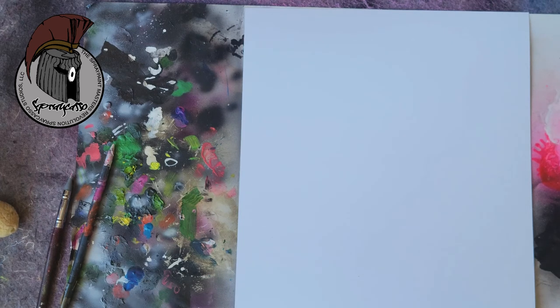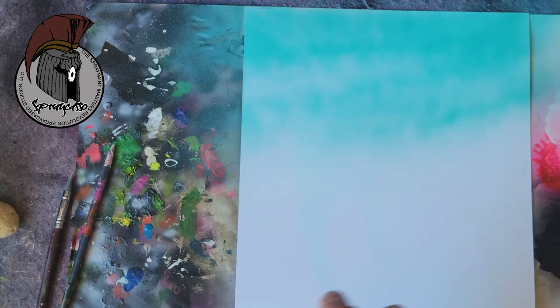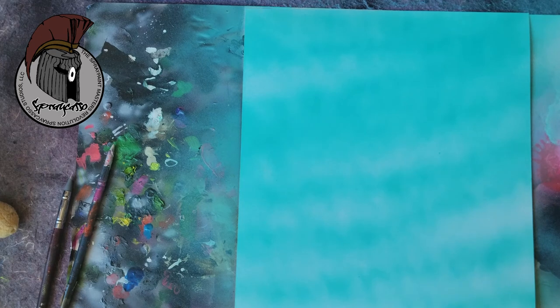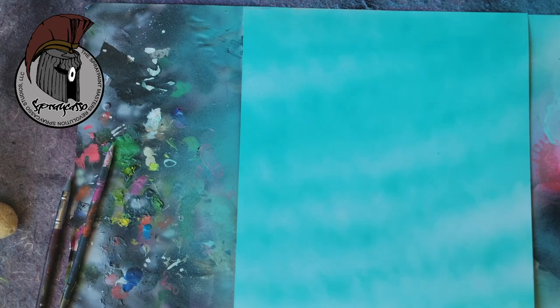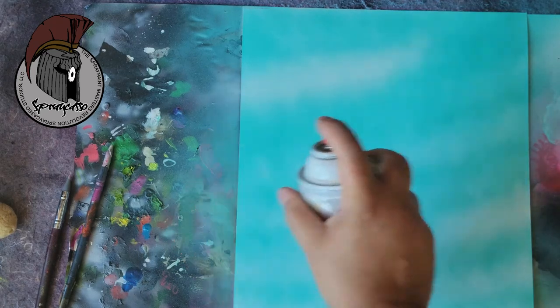Yesterday we did a hot pink painting, so today I thought I'd change it up a little bit. We're going to do the same technique — just going back and forth. I want some of those areas to remain white; it gives us almost like a cloud effect. You can darken it up to make those clouds stand out. I'm going to use a little bit of white just to amplify those clouds in the background.